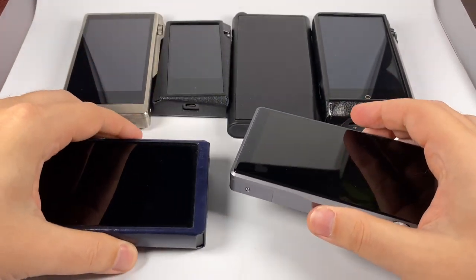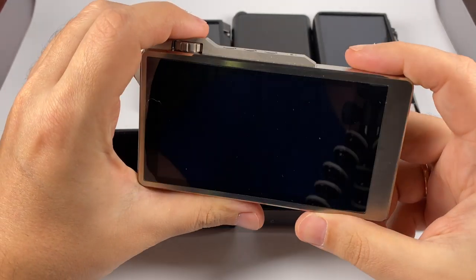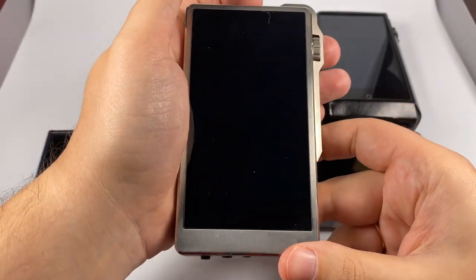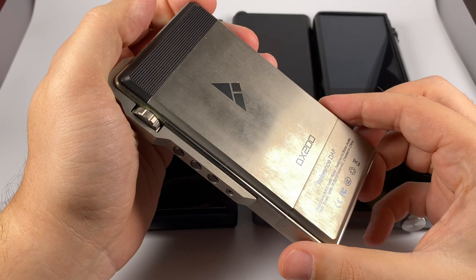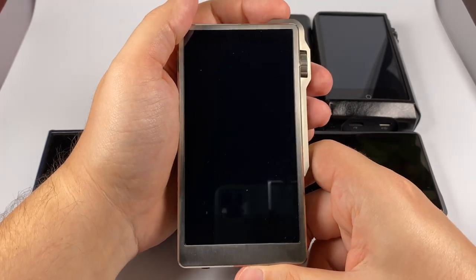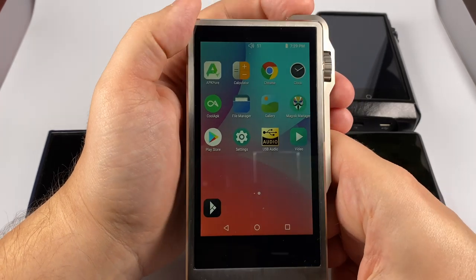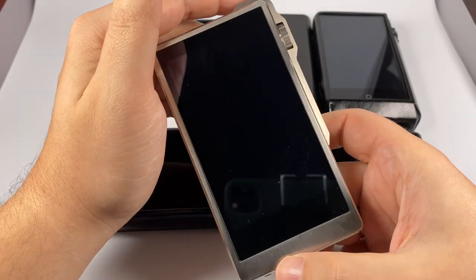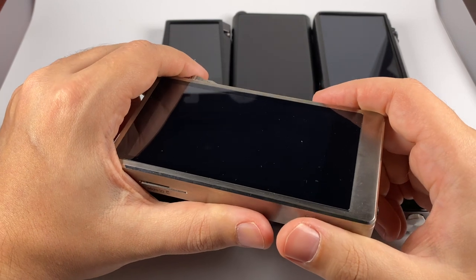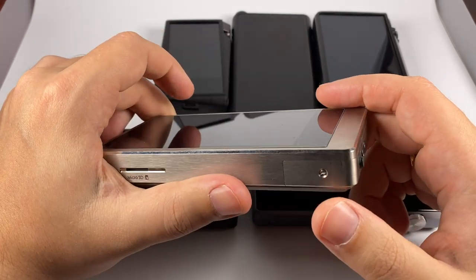Next is the iBasso DX200. I don't have the regular DX200 but instead have the titanium limited edition, which is already sold out — so let's pretend it's representing the regular model. It has almost the same design with just different colors. It's built using a Rockchip chipset and it's not the fastest, but for me the speed is pretty acceptable for an Android device. Don't try to use it for heavy-duty tasks, but for playing music it manages successfully.